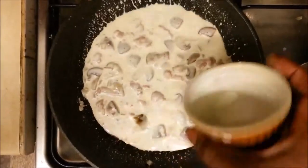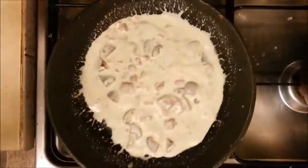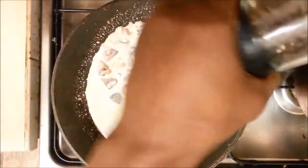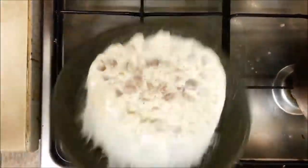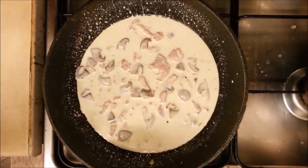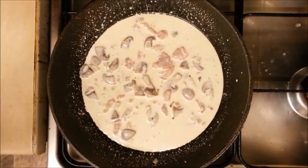Your next move is to add the double cream into that, just mix that in nicely, let it get all the flavour of the bacon and the mushroom in there. And then we're just going to put a bit of black pepper in there.